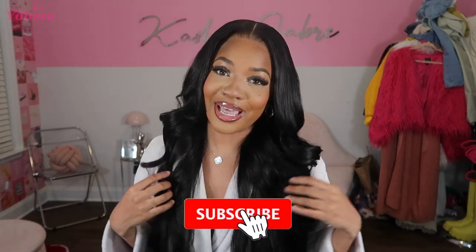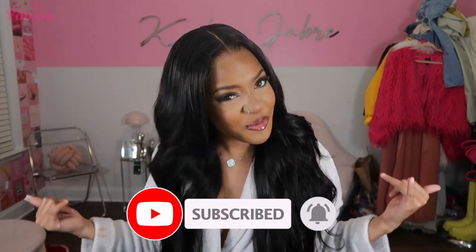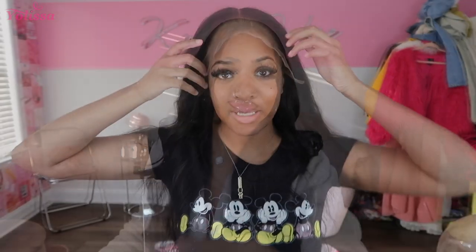That's everything they sent in the box. Before we get into the video, y'all already know you've got to give me a big old thumbs up, comment down below and let me know what you want to see next, and subscribe to my channel. But let's just go ahead and hop right into this video — I'm about to install this body wave unit.